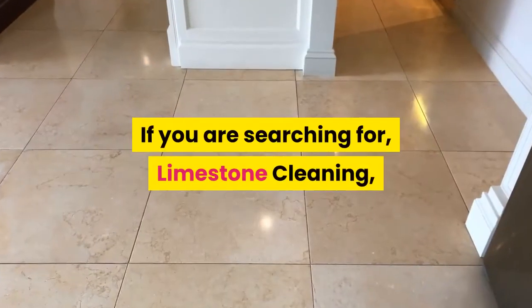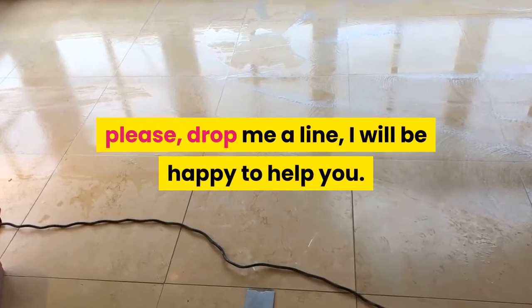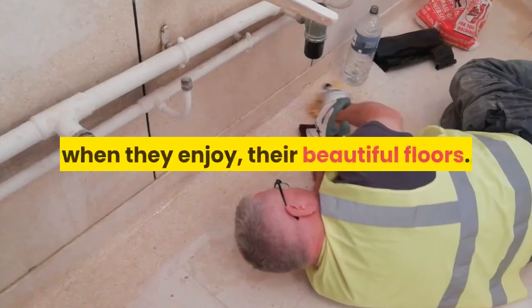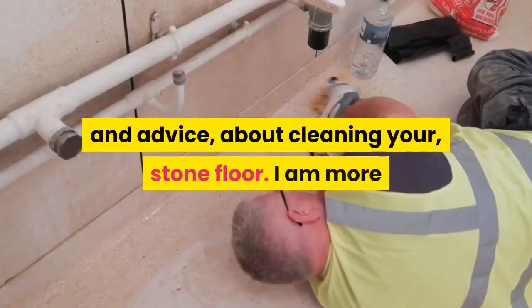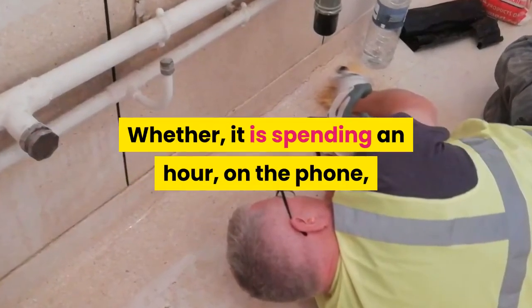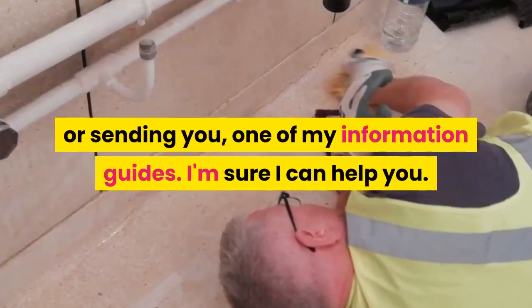If you are searching for limestone cleaning, please drop me a line, I will be happy to help you. My enjoyment comes from the delight on my customers' faces when they enjoy the beautiful floors. If you're looking for help and advice about cleaning your stone floor, I am more than happy to help you, whether it is spending an hour on the phone talking about the different options you have, or sending you one of my information guides.